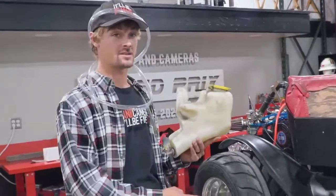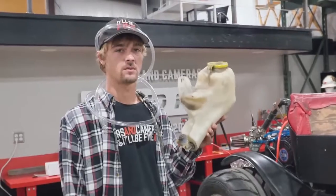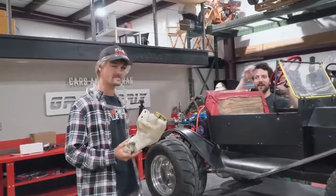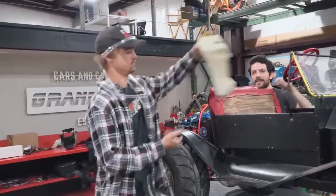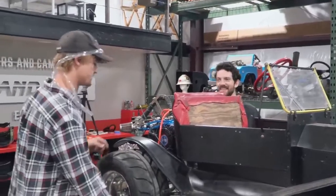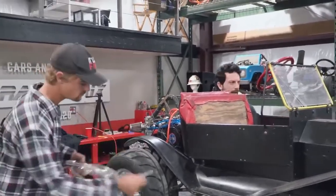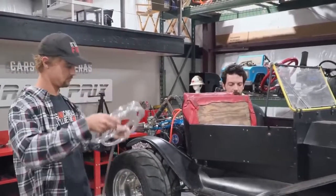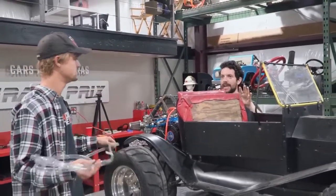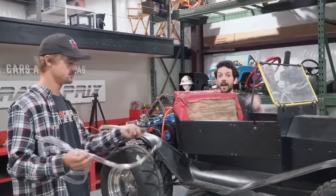I stole the washer tank off of Ike's Durango. We're going to mount the washer fluid tank down underneath the seat with an electric pump and a battery. We're going to run our hoses right on top of the tire — not on the ground, but on the tire — so that when this thing starts slinging around, the tires are still going to get lubrication and not just the ground.